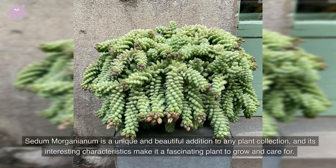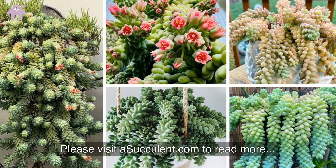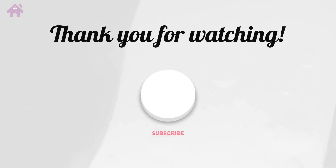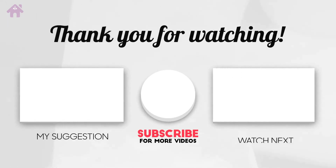Sedum morganianum is a unique and beautiful addition to any plant collection, and its interesting characteristics make it a fascinating plant to grow and care for. Please visit asucculent.com to read more. See you next time. Thank you.